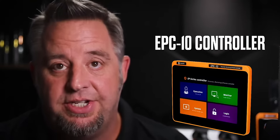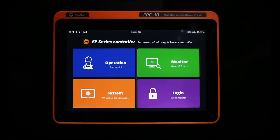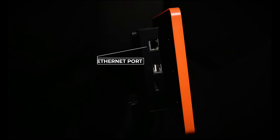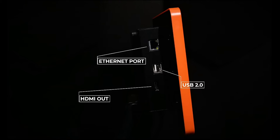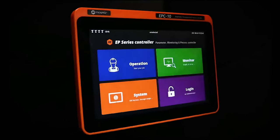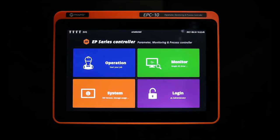The EPC10 controller is a 10-inch touchscreen display with a number of ports. On one side: a microSD card slot, an Ethernet port, three USB 2.0 ports, and an HDMI out port. The HDMI out allows you to mirror what's on the screen to a larger display, which may be more advantageous for the operator. One USB port is on the top; on the bottom we have an I/O port, an RS-232 port, and the power supply port.